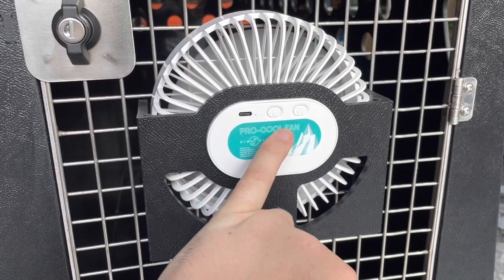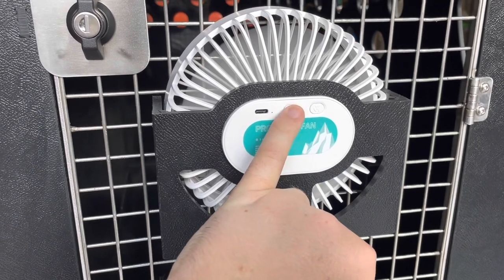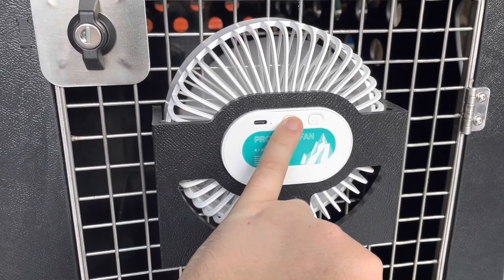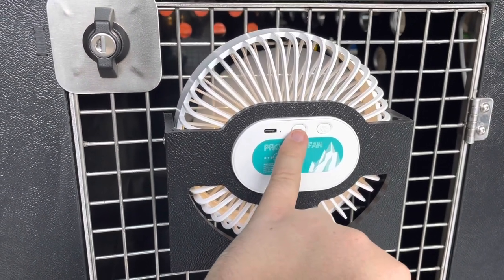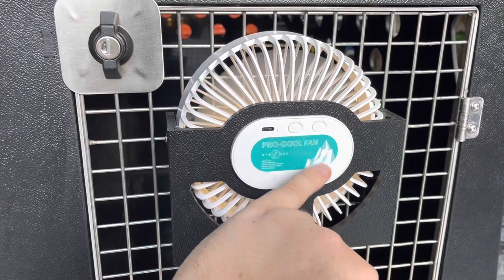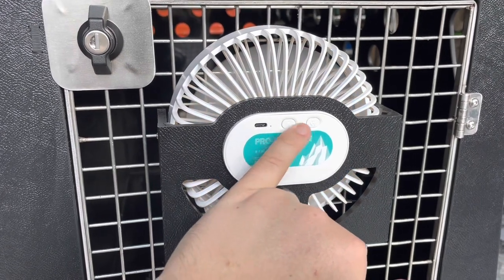It's not going to annoy the dog or anything. We also have an LED light with two brightness settings, and it just adds that little bit of light in for your dog.